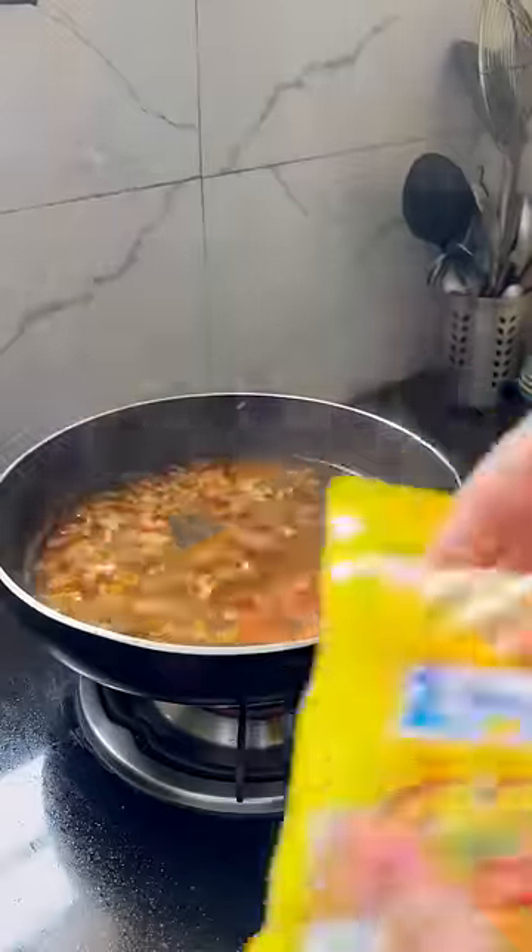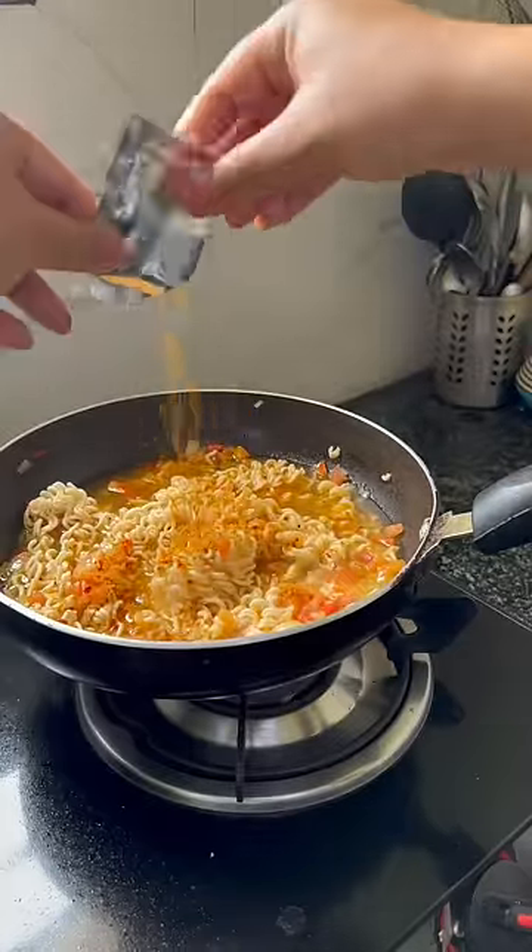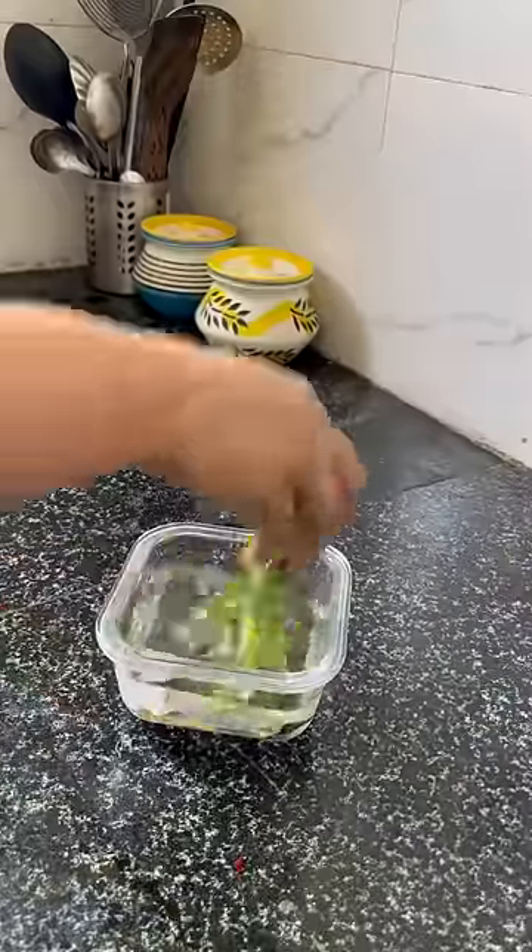Then I added the Maggi, Maggi masala, and mix it well. You can keep the soup according to your preference. It is good for me — not too soupy, not dry.